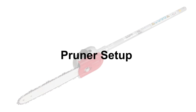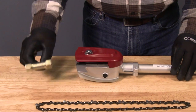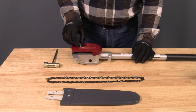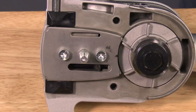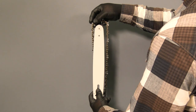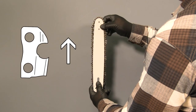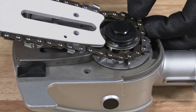Before safely operating the pole pruner, it's necessary to install the saw chain to the guide bar. Wearing gloves, loosen and remove the guide bar nut, then remove the chain cover and set aside. Turn the tension bolt counterclockwise to move the tensioning pin toward the drive sprocket, then install the saw chain with the sharp edges of the chain facing the tip of the guide bar as shown, making sure the chain meshes with the drive sprocket.